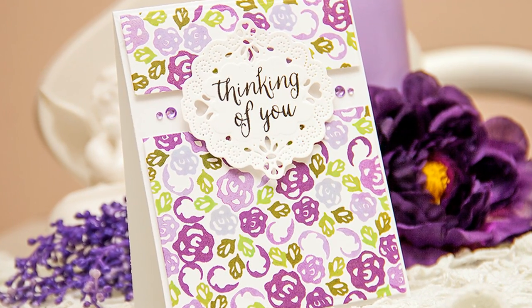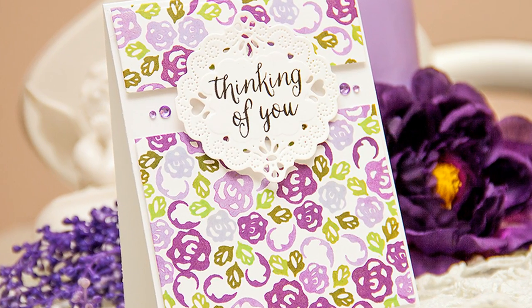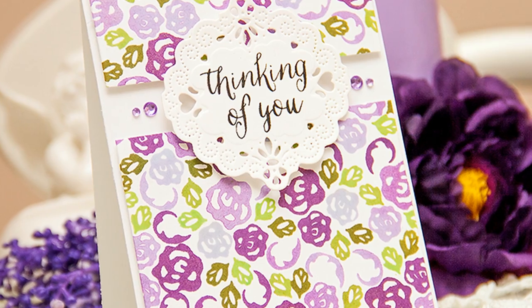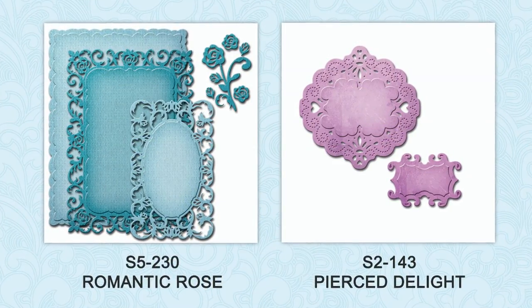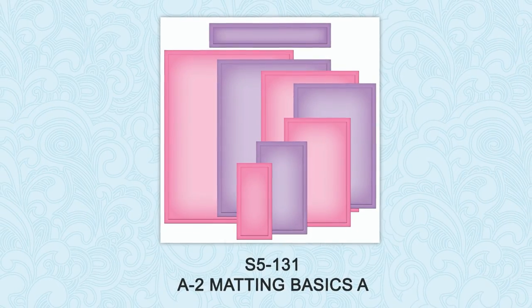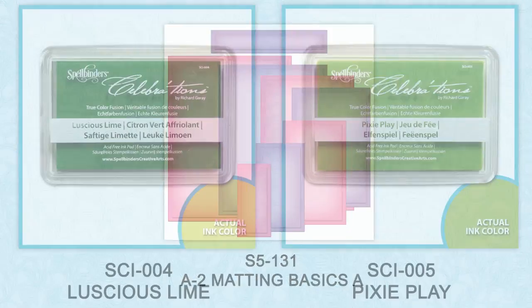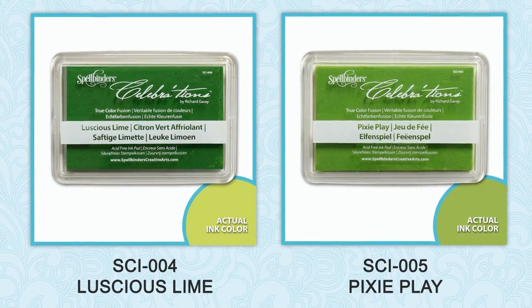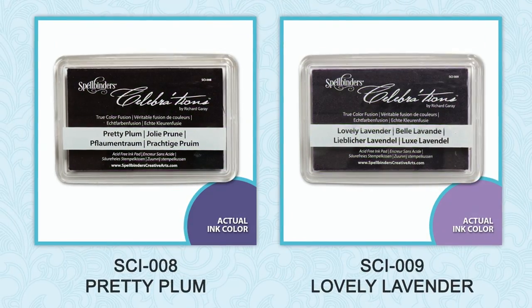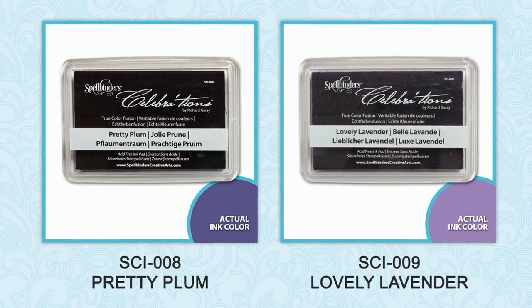Hi everyone, this is Yanis Makula, member of the Spellbinders design team. Today I'm sharing a clean and simple Thinking of You card using the Romantic Rose die set, as well as the Pierce the Light dies and the A2 Matting Basics A set. I'm also going to be using several colors of ink from Spellbinders: Luscious Lime, Pixie Play, Pretty Plum, and Lovely Lavender.